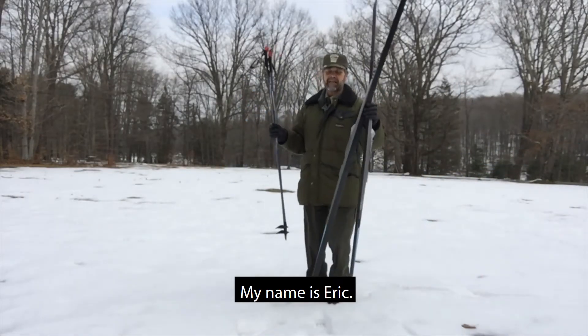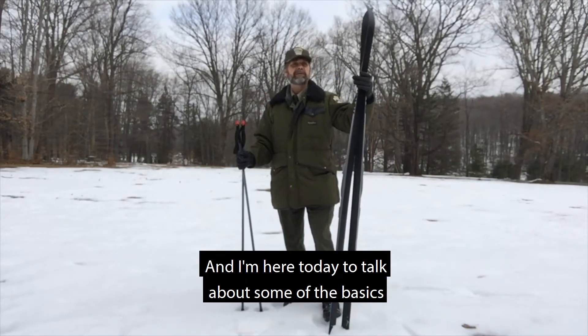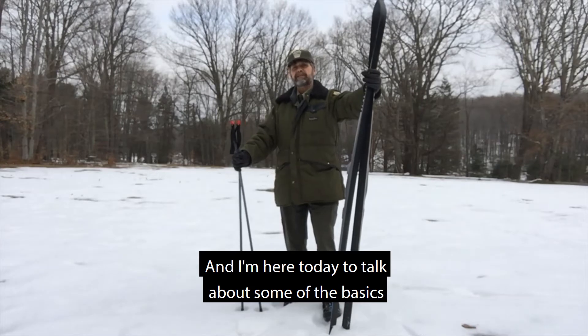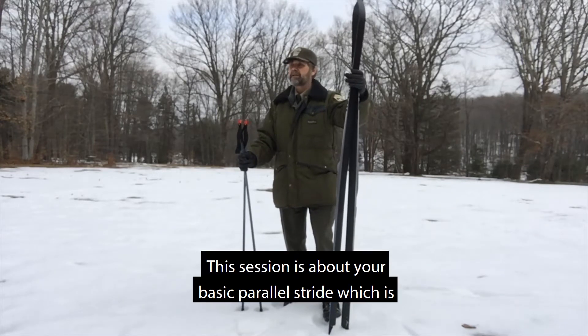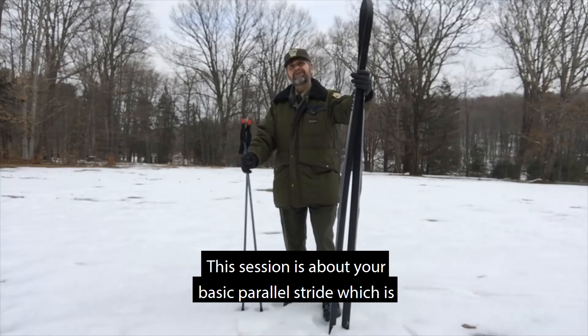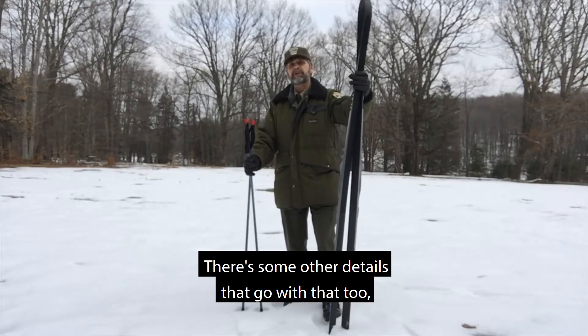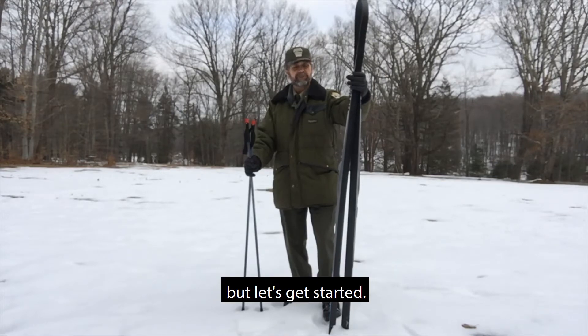Hello, my name is Eric. I work at Parker Dam State Park in Fairfield County, Pennsylvania, and I'm here today to talk about some of the basics of cross-country skiing. This session is about your basic parallel stride, which is how to ski forward. There are some other details that go with that too, but let's get started.